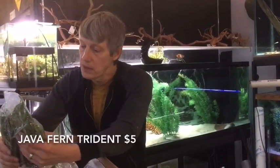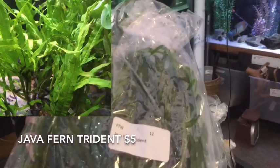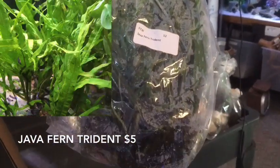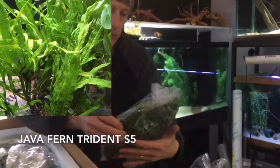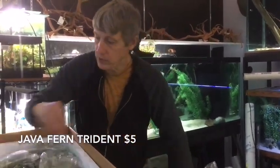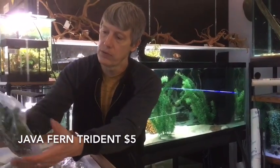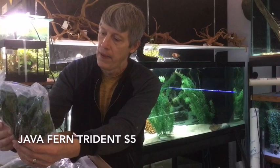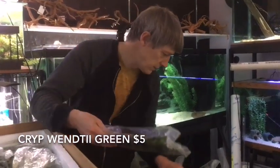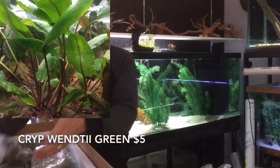Next up is Java Fern. This is the Trident variety. I bought a couple different varieties — when I peeked at the invoice it looked like we got zeroed on a couple, but the Trident's got the forks on it, so that's super cool. Again, a low-light plant, grows well in a low-tech tank. Another Crypt Wendtii — this is the green large. So I think we've got the red, the green, and the Lutea, and the Spiralis — a good variety of Crypts this week.